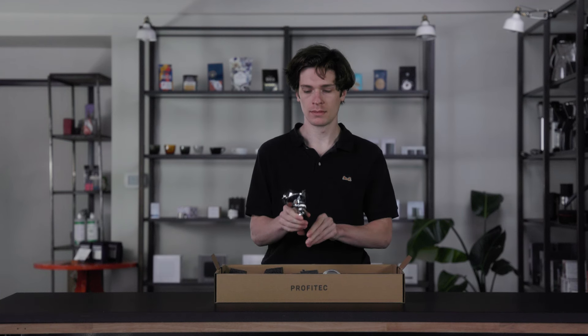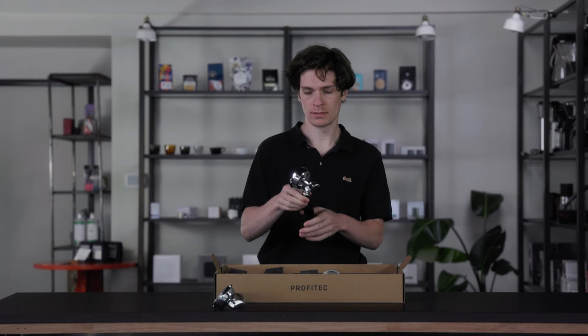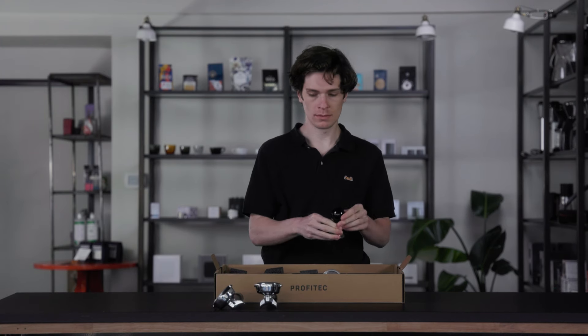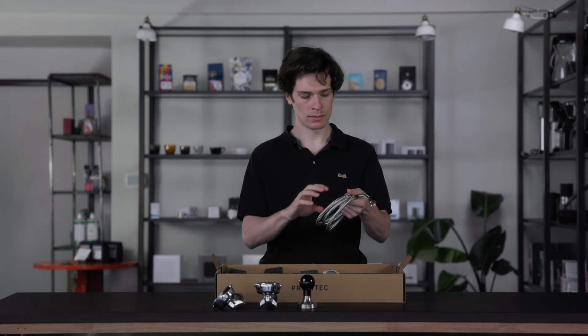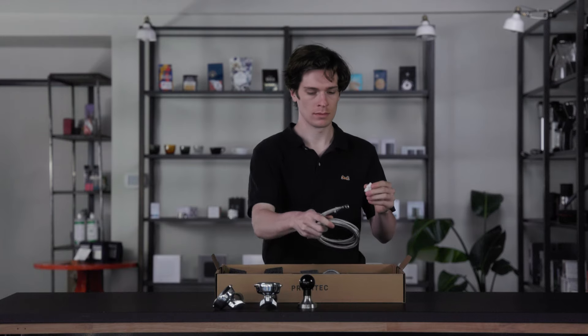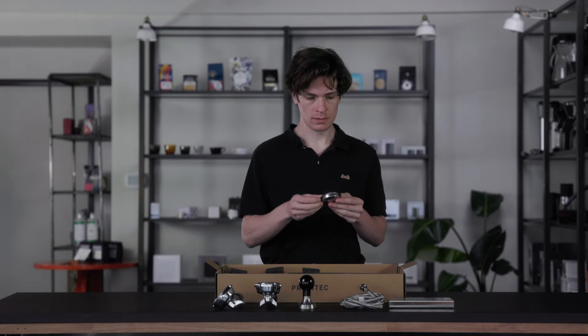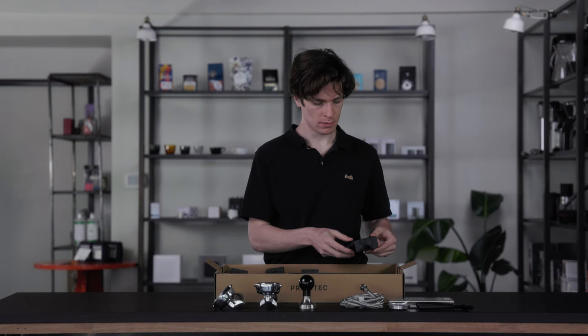The Drive includes a generous accessories package with single and double spouted portafilters and corresponding baskets. Also included in the box is a substantial 58mm stainless steel tamper, a braided plumbing line with an included 3⅛-inch push connect fitting, a cup riser, a back-flush disc, a group head cleaning brush, and a drain pan for draining the drip tray.